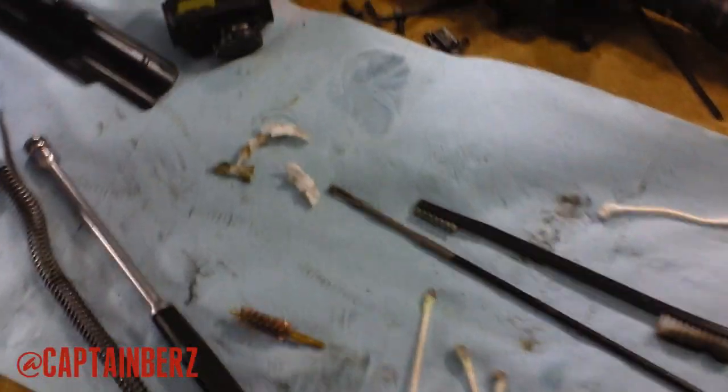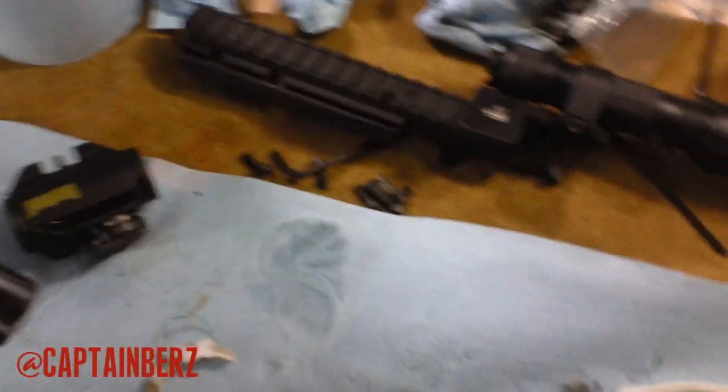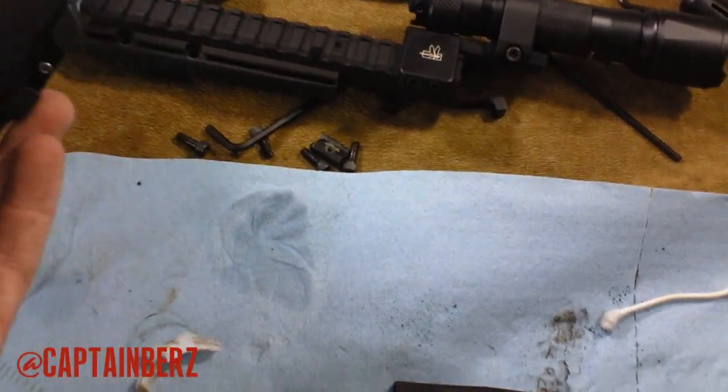What's going on guys, this is Burz. Just took apart my AK to give it a cleaning after use. I noticed this was at the range, but whatever. I had my red dot on there and no problems, okay?